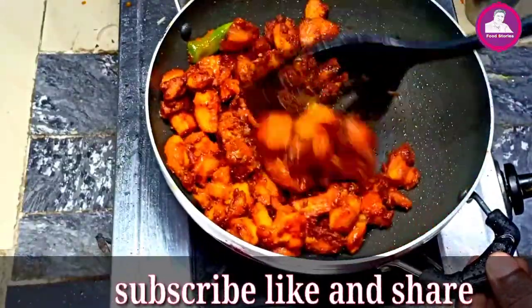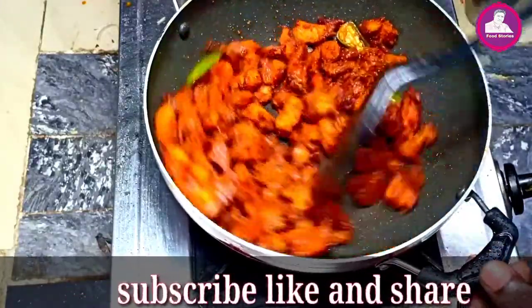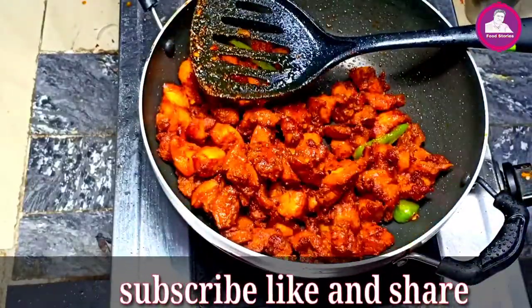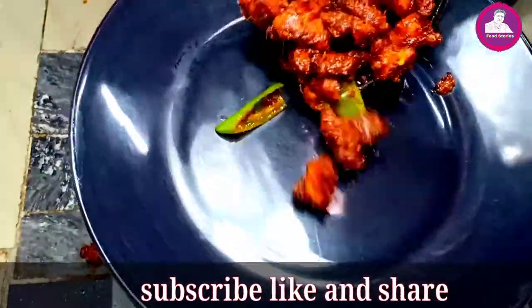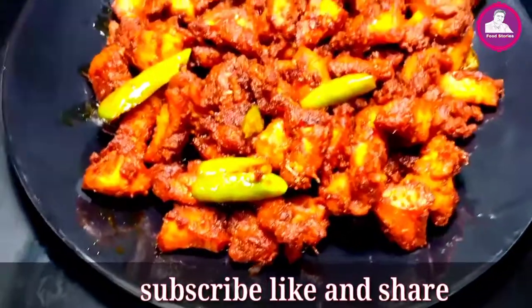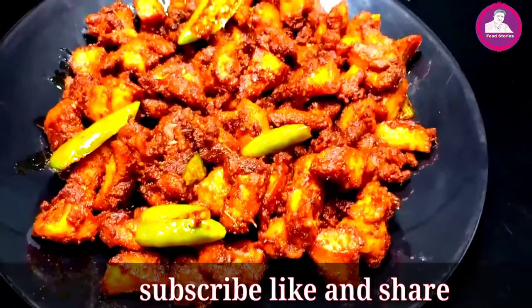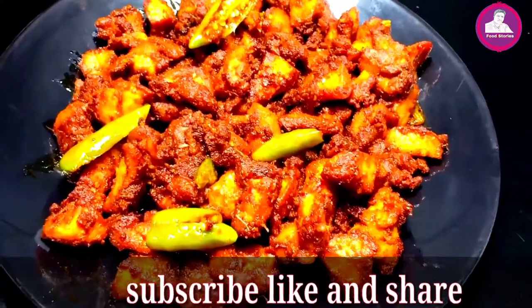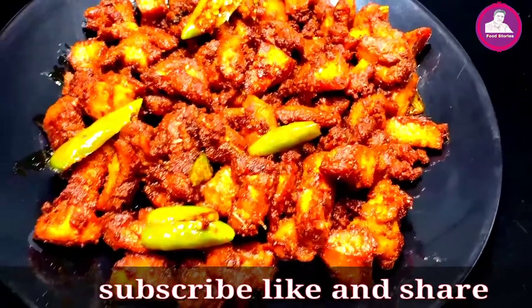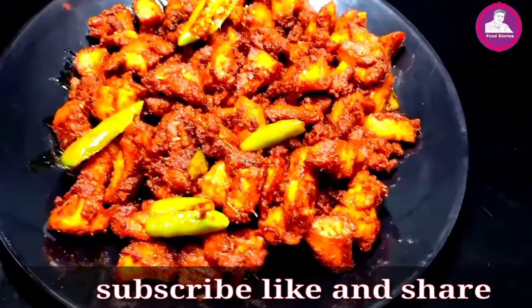I will stir it. Okay, that's all the recipe. See you in the next video. Bye.